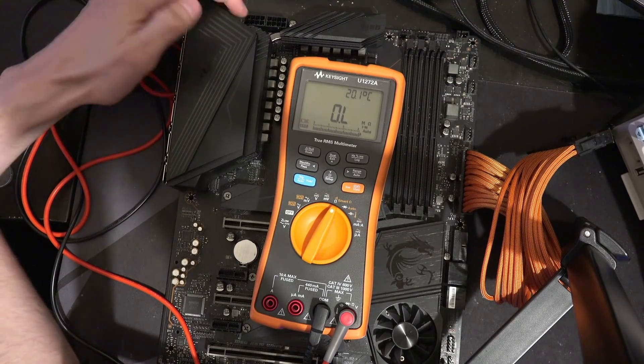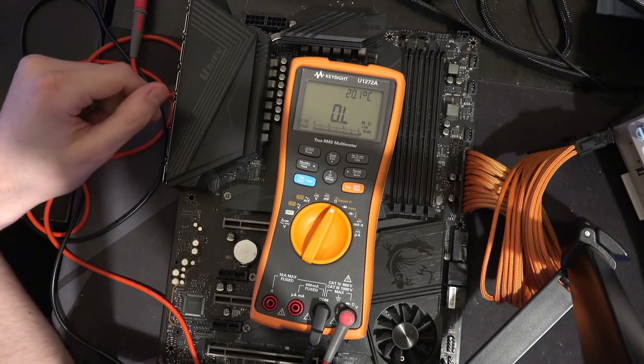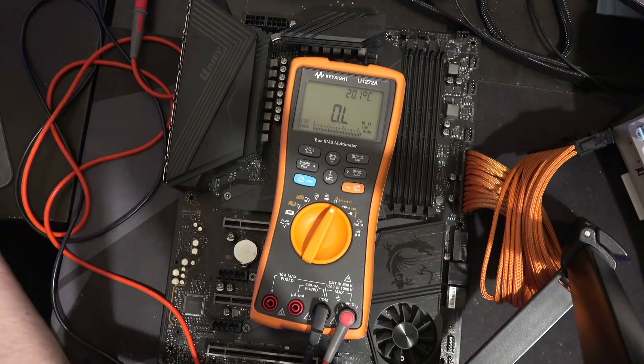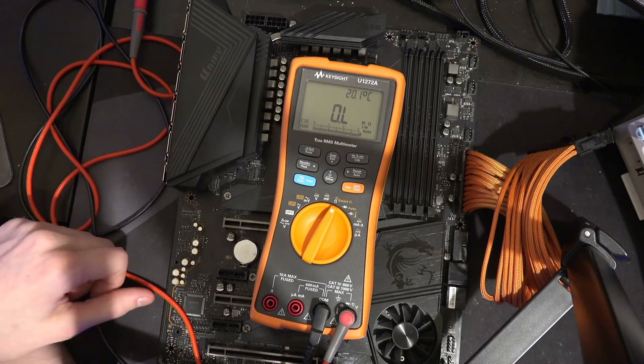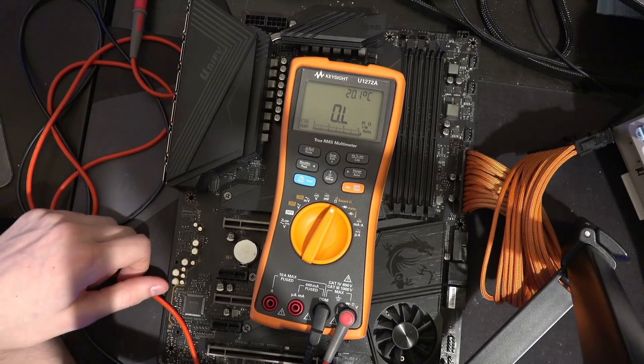MSI motherboards don't use the 8-pin power connectors to power the PCIe slots. Buildzoid just doesn't know how to use a multimeter. There's no point doing an outro on something like this — I just don't think it would be correct to do a full YouTube outro on this. So, goodbye.